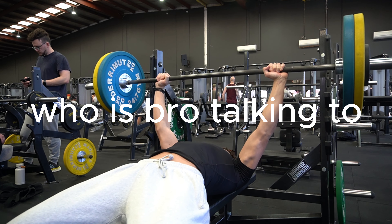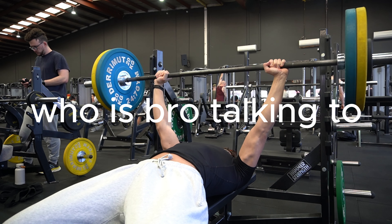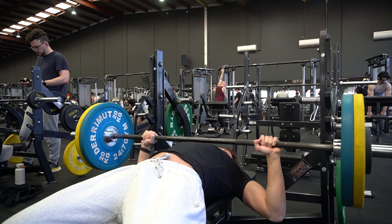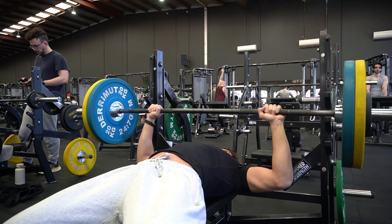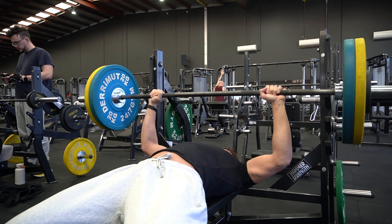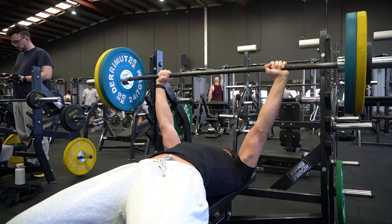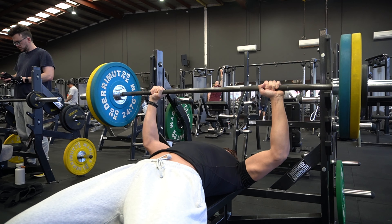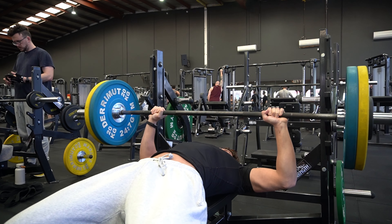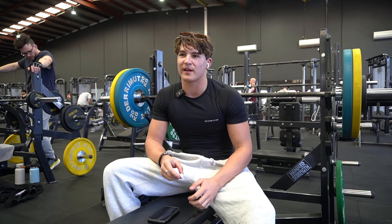That's it, nice. Come on! We're definitely repping 100 next week.